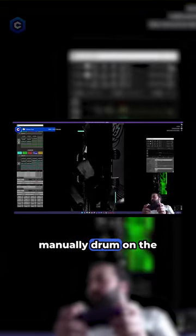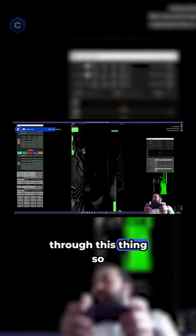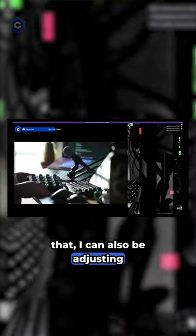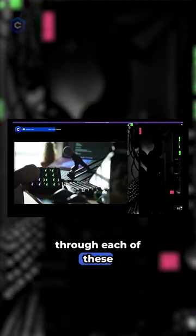I can also manually drum on the controller to move these things. So whenever I push this, it's going to flash through. I can completely manually just button match to the beat. And while I'm doing that, I can also be adjusting values on here, which basically control the clip speed and how fast it moves through each of these clips.